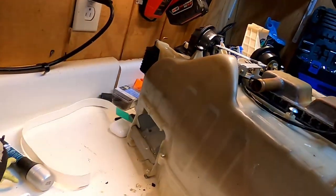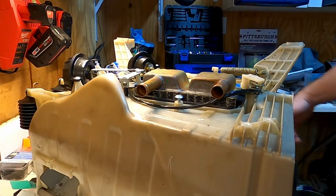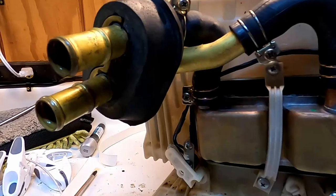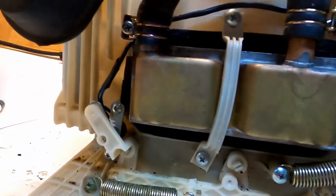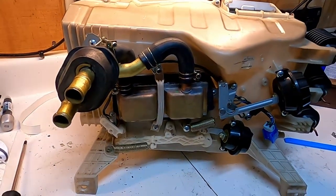Just throw all this stuff back together like it was and I'll throw it back in the car. Do you remember how all those vacuum lines went? Because I don't. We've got the heater tubes back on the heater core. When I was putting those on, I looked up and realized I was going to have to double up a layer on that top gap as well. Popped it back out real quick, took care of that. Now this thing is ready to get back in the car.